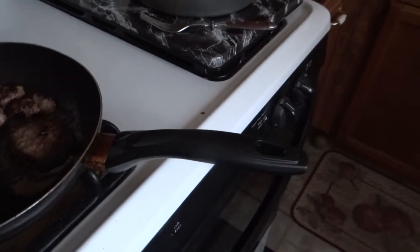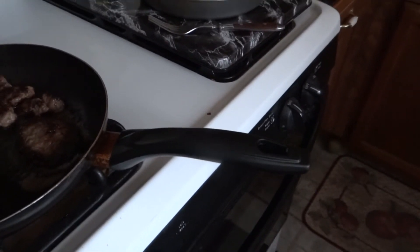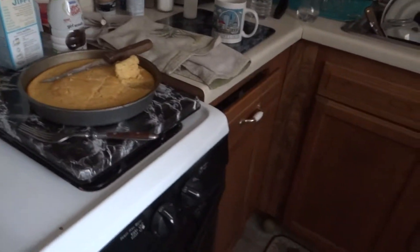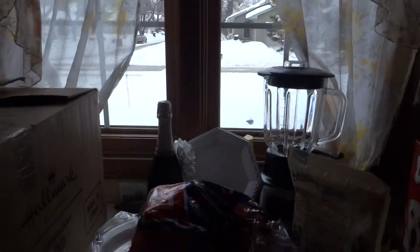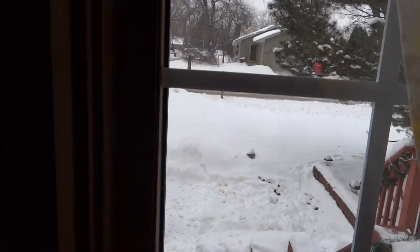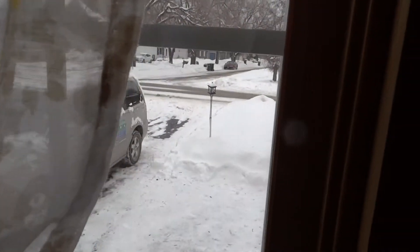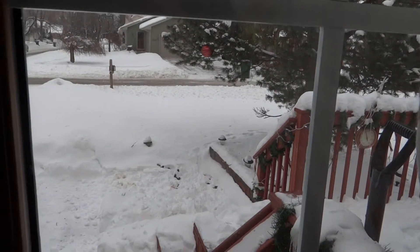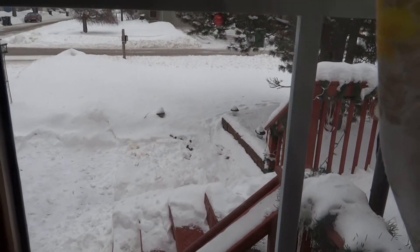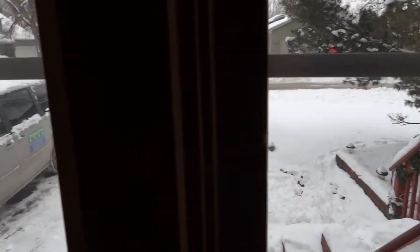If you want to come over for breakfast, come on over — but that's what you're going to have to travel through around here. This is my kitchen window, and there is our winter. That used to be my patio — it's now a chunk of snow and ice.